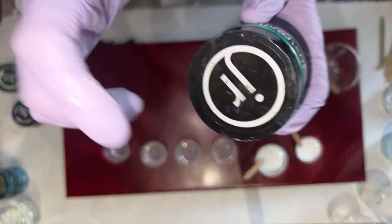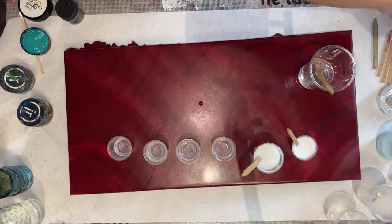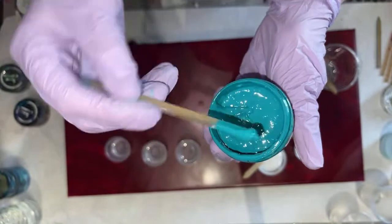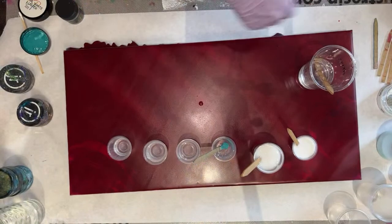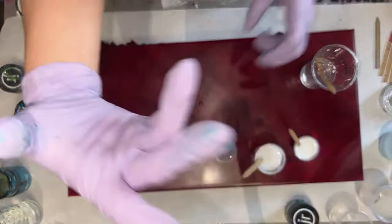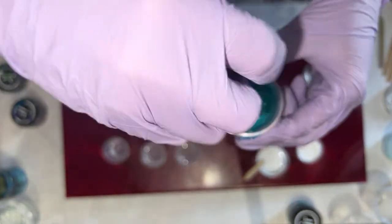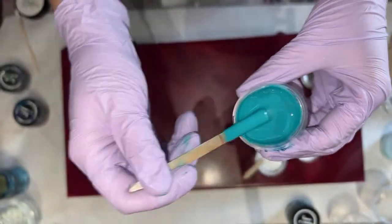Now we're going to mix up some Bermuda Bay by Just Resin. Pardon my jars, because I'm a messy artist and I'm okay with it. This is a beautiful opaque, non-luster pigment from Just Resin. All these pigments, by the way, you can find on my website, artisttilldeath.com. Clara is throwing links in the chat as we go along — she knows colors like I do.